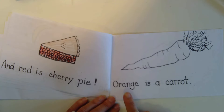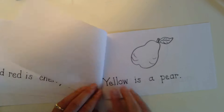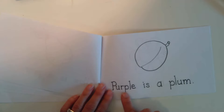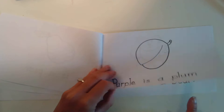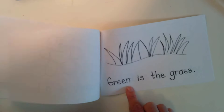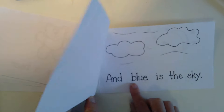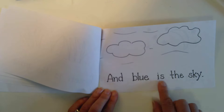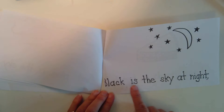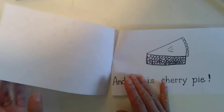Ready? Orange is a carrot, yellow is a pear, purple is a plum, brown is a bear, green is the grass, and blue is the sky, black is the sky at night, and red is cherry pie.